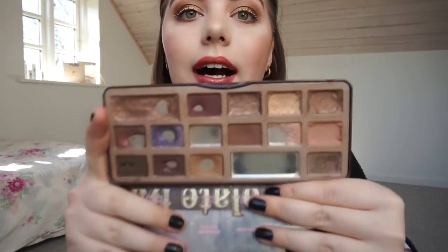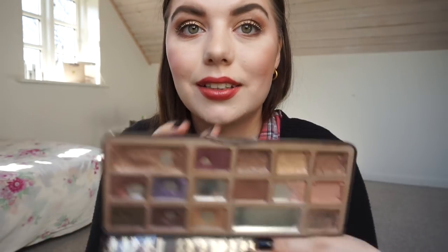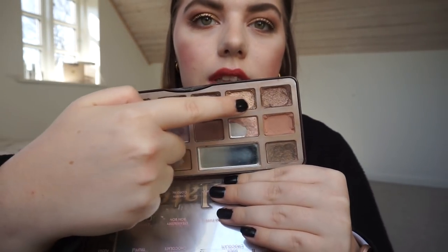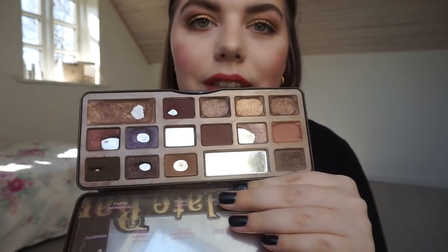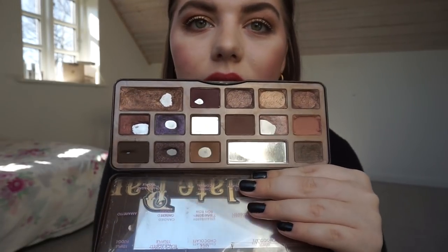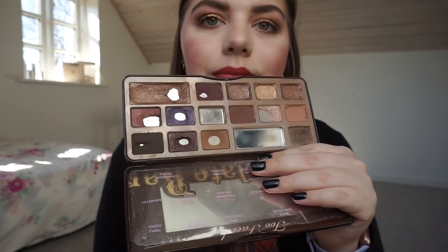The Too Faced Chocolate Bar — I was trying to pan this in 2018 and got very far. I have pans in several shades and I repressed Salted Caramel, Hot Chocolate, and Hazelnut, so that's four fewer pans shown. I have a decent amount of pan in almost every single shade except Semi-Sweet and Ganache. It still smells like chocolate, which is so nice!